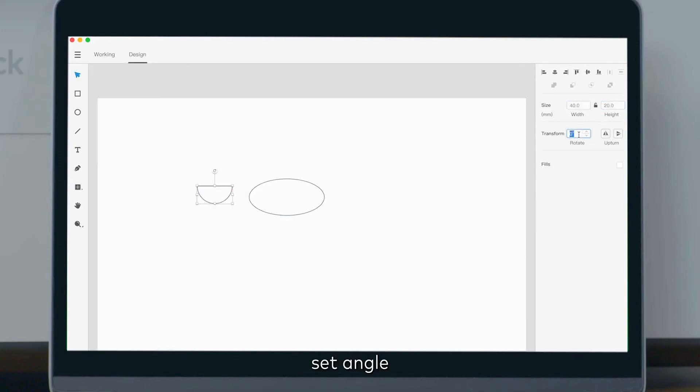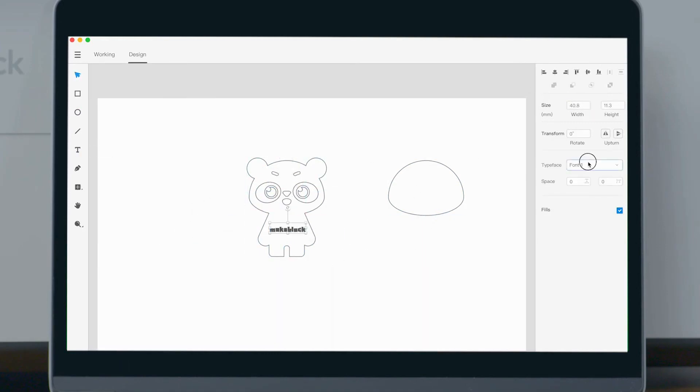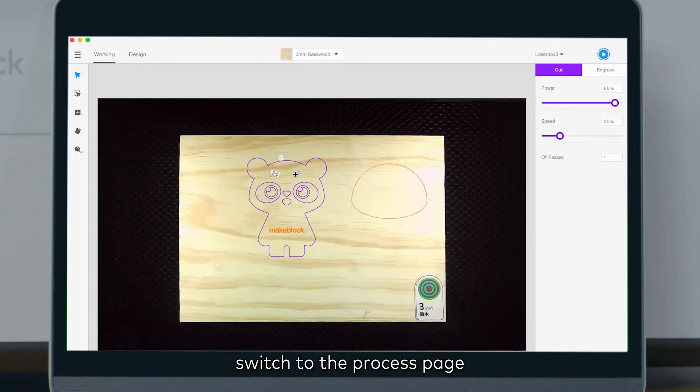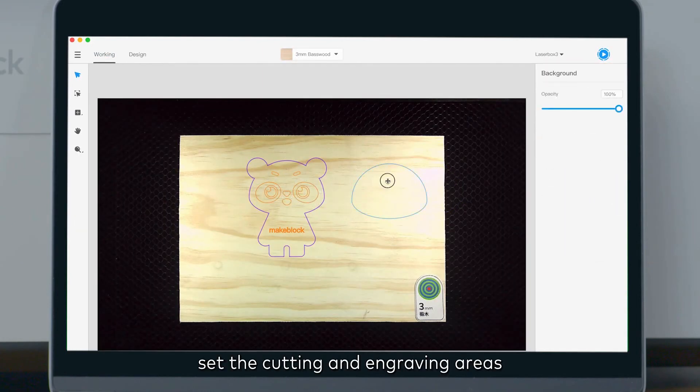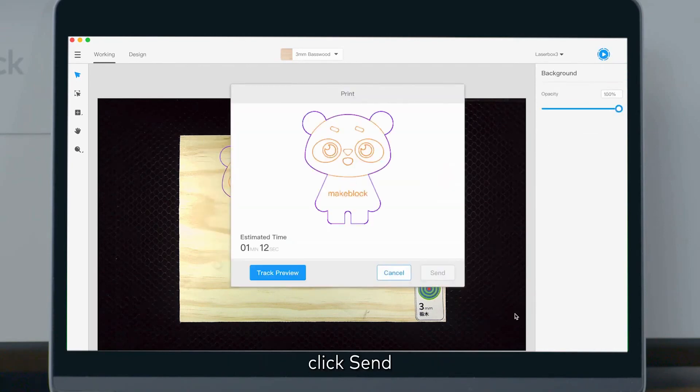We will now design a Makeblock panda to demonstrate these functions. Insert images, set the angle, adjust image size, merge images, align images, exclude the top layer image, insert text, and change the font. Switch to the process page, set the cutting and engraving areas, confirm position, and click 'Send'.